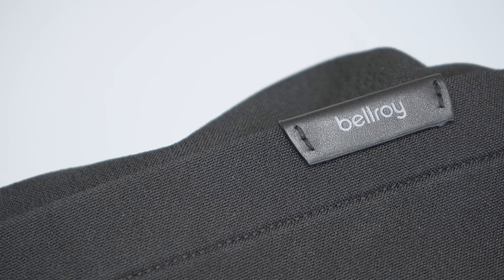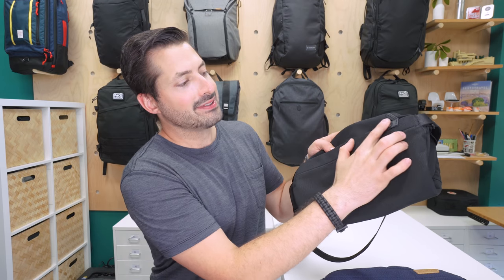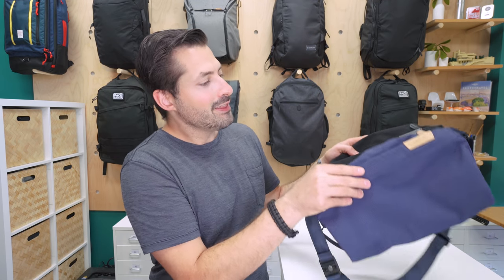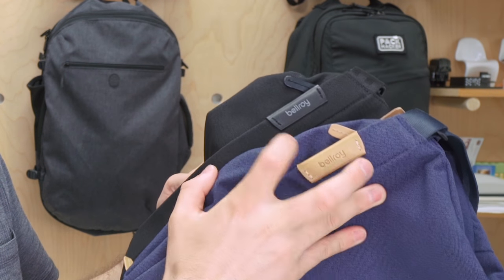The main fabric on our slings is a Venture Weave polyester, and it feels a little bit rough to the touch. Definitely a lot of texture going on, but we think that adds to the premium look and feel of the sling. From a branding perspective, there is a very simple Bellroy logo. On this black version, we have a black leather tab and some gray text that is debossed for additional legibility. And the blue version has a tan logo that is a little bit larger than on the black version.